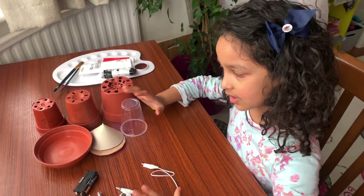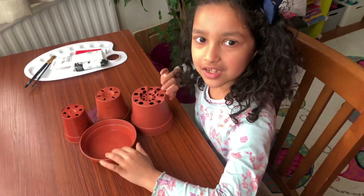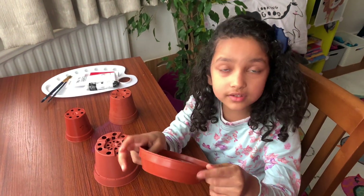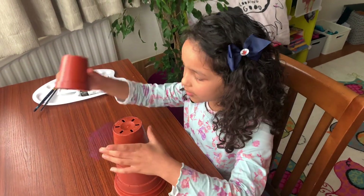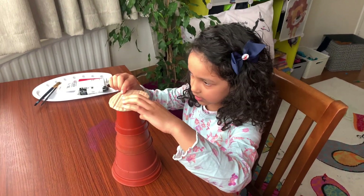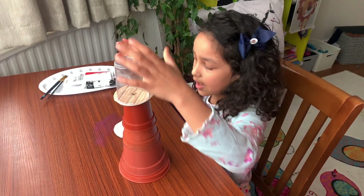Now I am going to move everything away and show you my process. The saucer is going to be my base — I'm just going to put this here. I'm going to put another pot on top, and then this tiniest one. I'm going to explain this circle — we're just going to put it here, and then we're going to glue this over here and put the cone on top. This is how it's going to look.